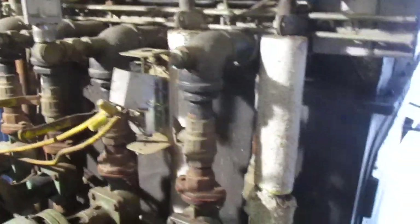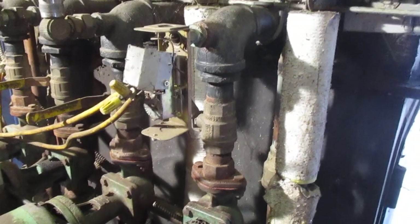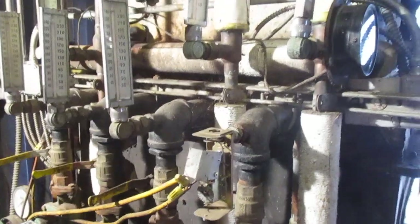That big red light lets me know to come out and feed the boiler. When I get up in the morning or if I'm watching TV in the family room and that light comes on, I know I better get up and put a stick of wood in this thing. I don't know its actual BTU output - I'm guessing somewhere around a million.